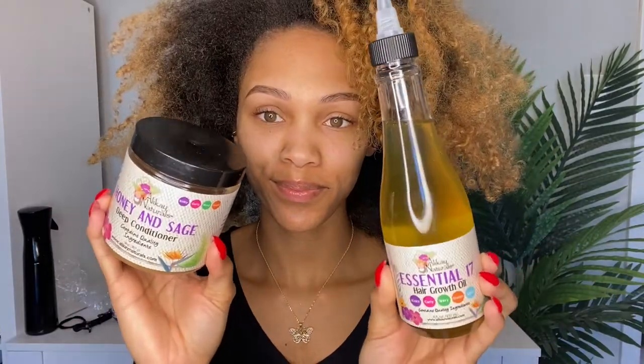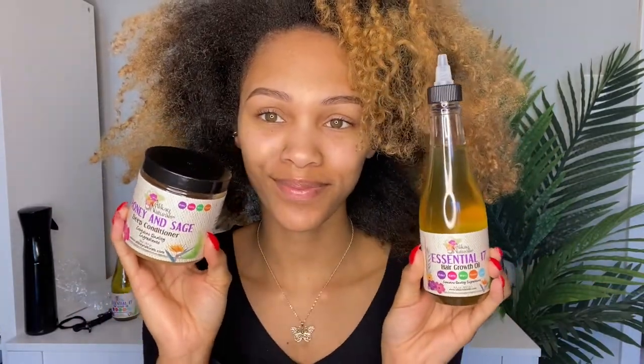As you can see my hair was starting off very dry, my scalp was very dry and flaky so I was super excited for this wash day. I wanted to show you that at the bottom of the Essential 17 Hair Growth Oil there is some horsetail powder. Do not be alarmed, all you need to do is give it a nice quick shake. Horsetail powder is a plant powder that helps to reduce hair loss and dandruff, so great benefits.